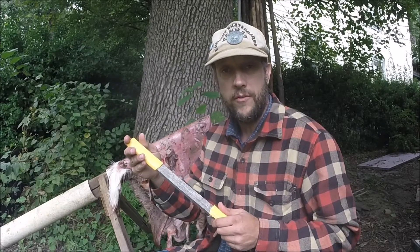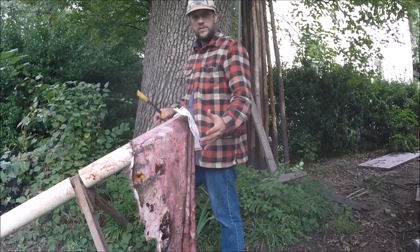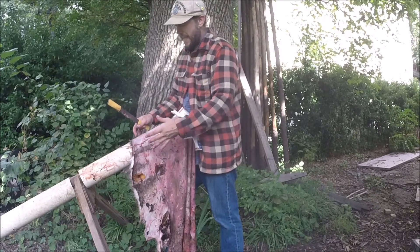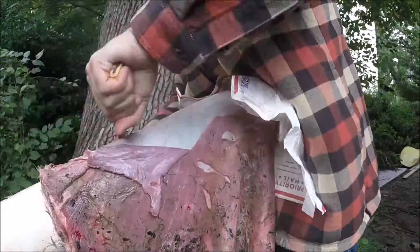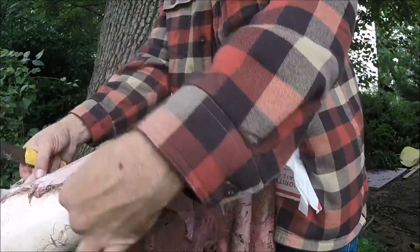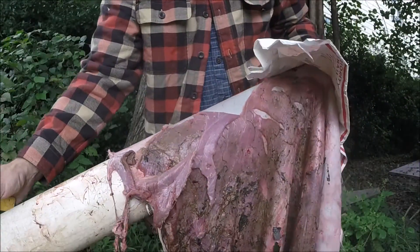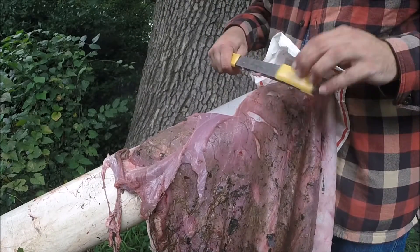The tool I'm going to use for fleshing is a used planer blade. It's nice to go systematically around the hide working from the center out to the edges to remove all your extra fat and meat that you don't want on the hide. If done properly there should be no smell.